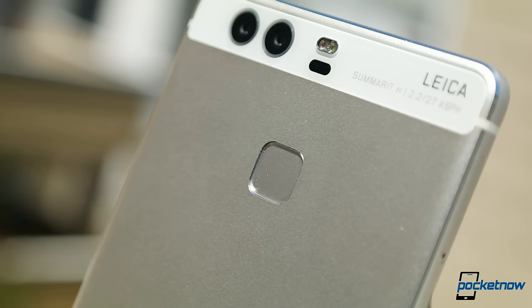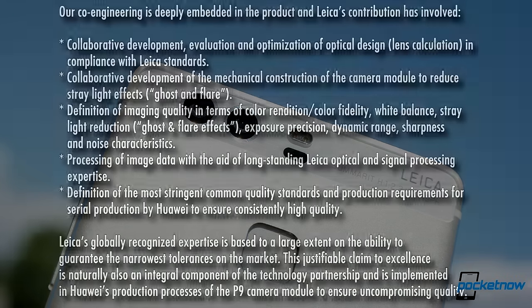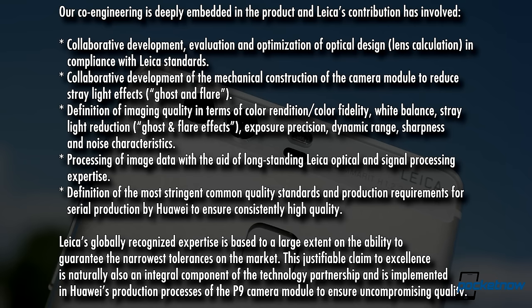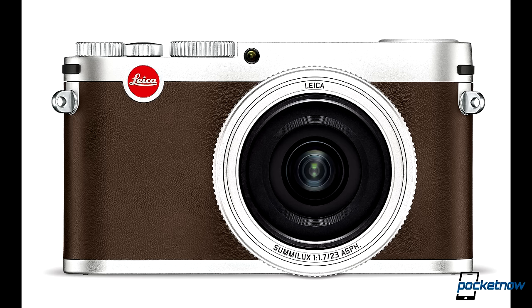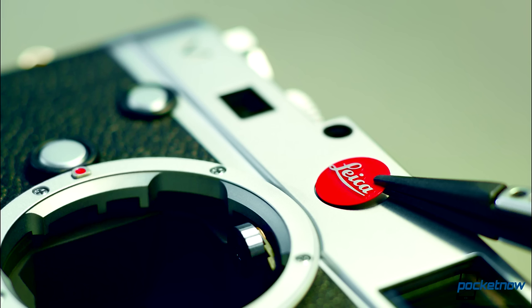Now, there's been a spot of controversy regarding these camera sensors, as Chinese manufacturer Sunny Optical is actually responsible for producing this hardware. But according to Huawei, Leica was instrumental for optimizing the lens design, collaborated on the mechanical construction, and was heavily involved in tuning the software processing. It should also be mentioned that Leica has a history of utilizing hardware from other companies and then tailoring the overall photography experience to Leica standards, like using Panasonic sensors in Leica camera bodies.